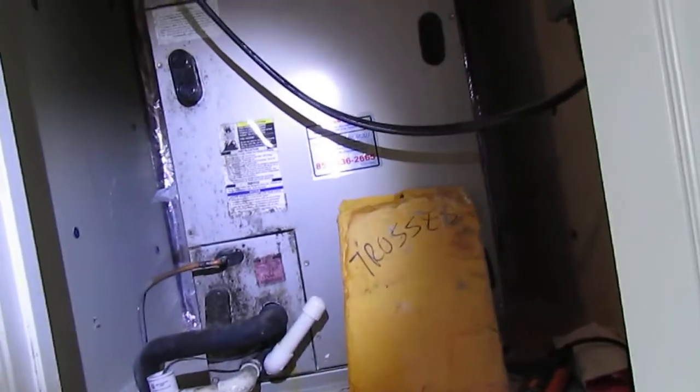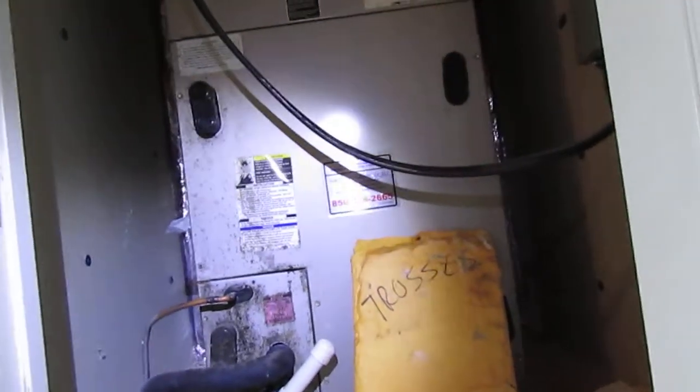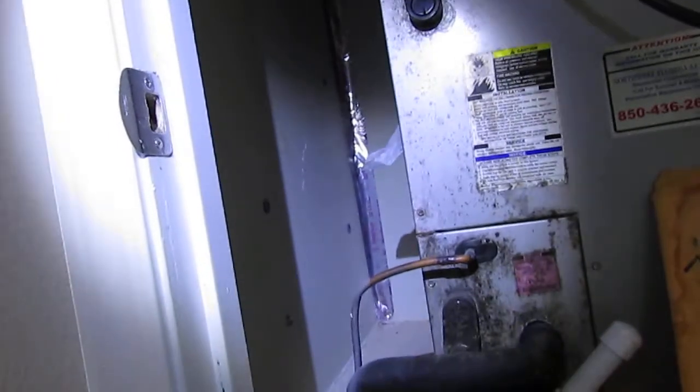Hello, I'm Chuck Phillip with South Alabama Home Inspections, and welcome to another edition of Southern Home Talk. I've already got several of these on my channel about HVAC systems, but I figured since I had several going on at one time, this would be beneficial for you to watch as well.